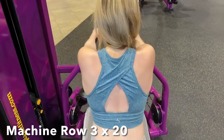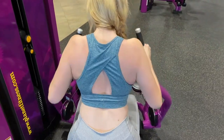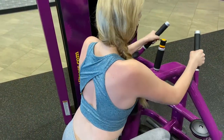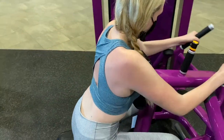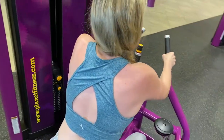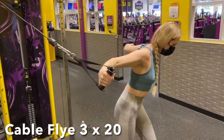Moving on, we are now going to do one of my favorites which are machine rows. For this you want to have your chest pressed against the machine and your booty scooted back, creating a small arch, as well as making sure that you're really focusing on that mind muscle connection with your lats.